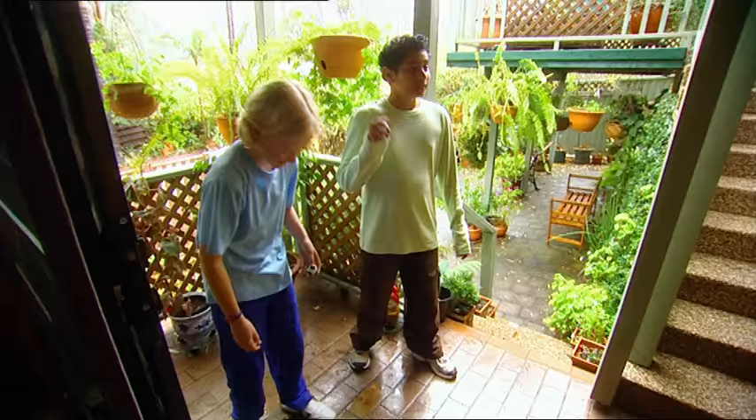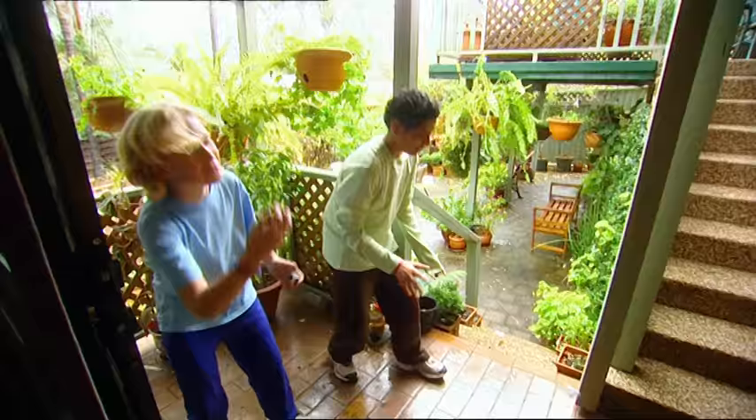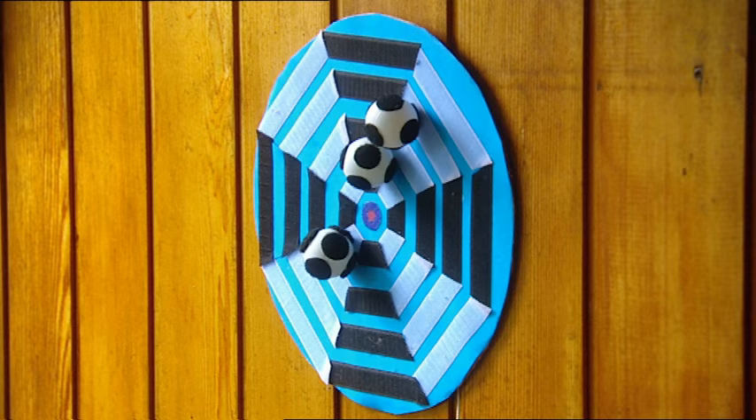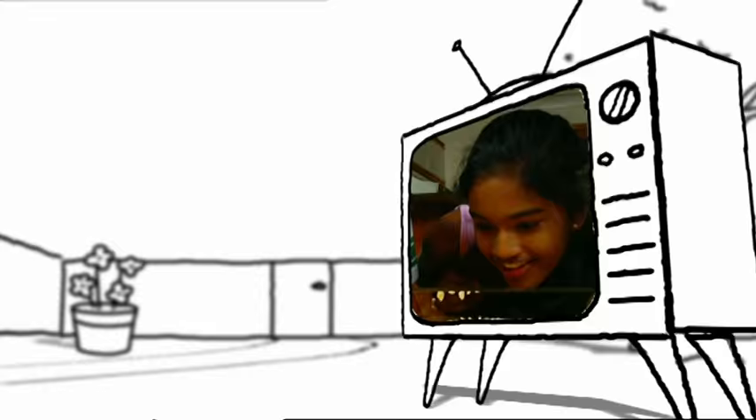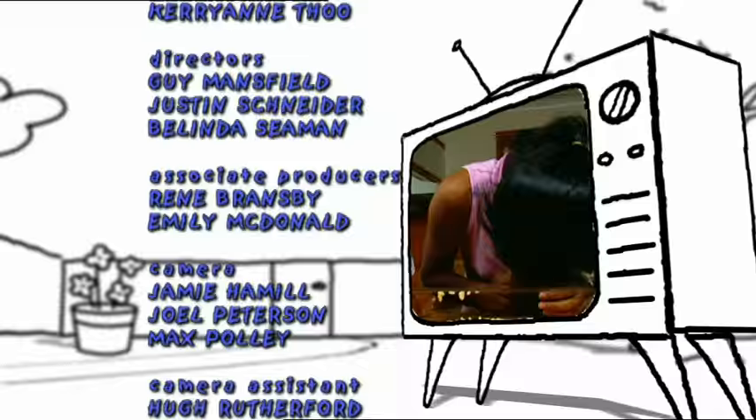Bullseye first time — what a legend! This is one seriously sticky target. But we can't stick around any longer — we've reached the end of the show. See you next time!